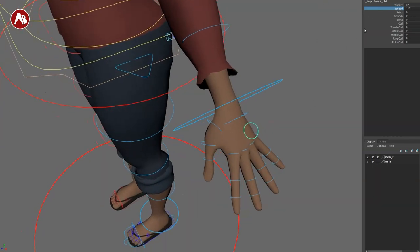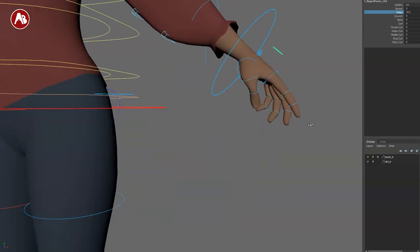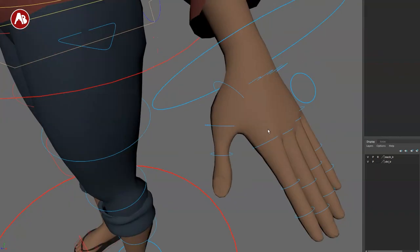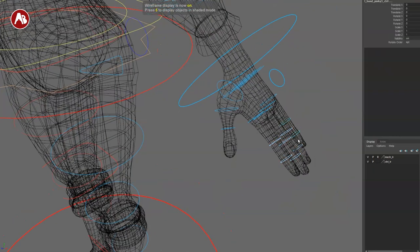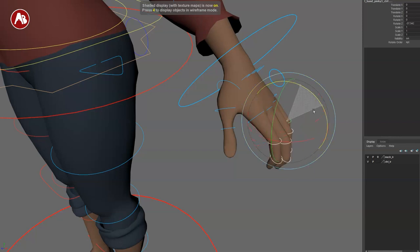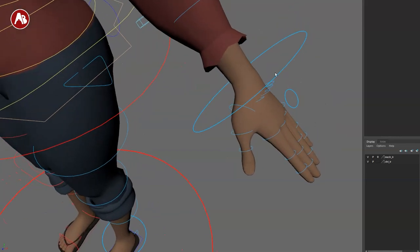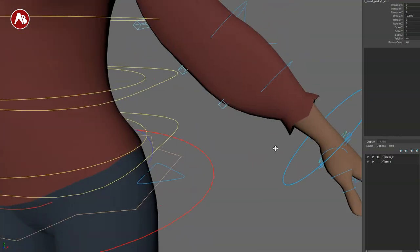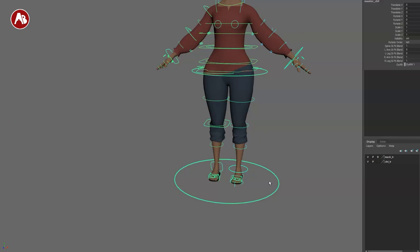Getting closer to the hand, you have a spread option, a relaxed/immediate relaxed pose option, a scrunch, a bend for the first joint, a curl for all fingers, and then each finger can also be selected and rotated individually. All very cool, all the way up to a palm rotation — I like it.